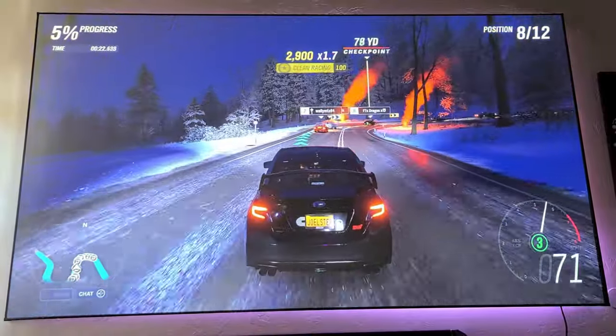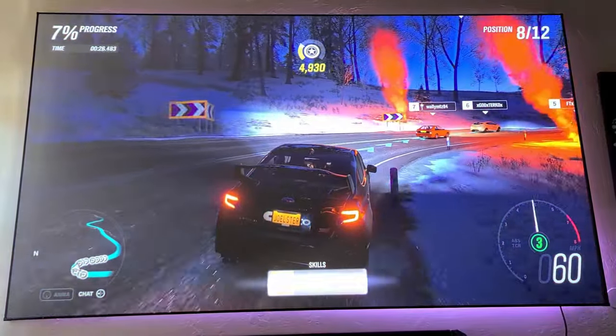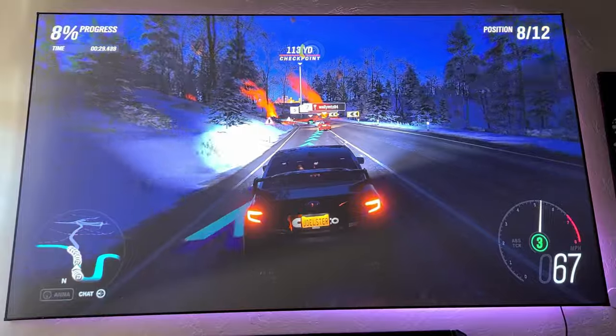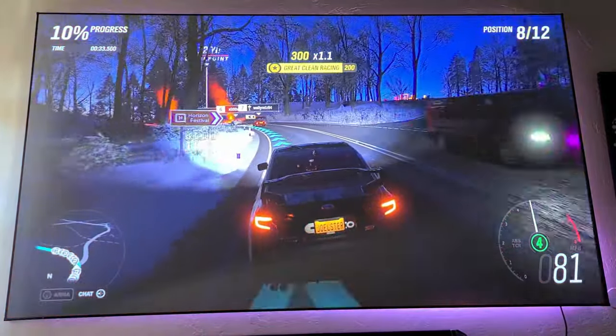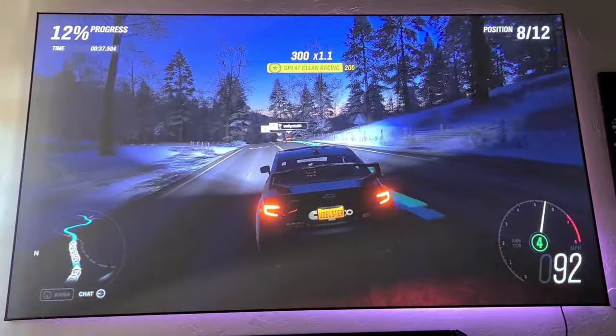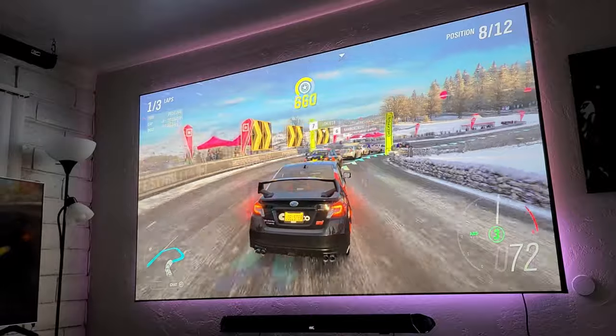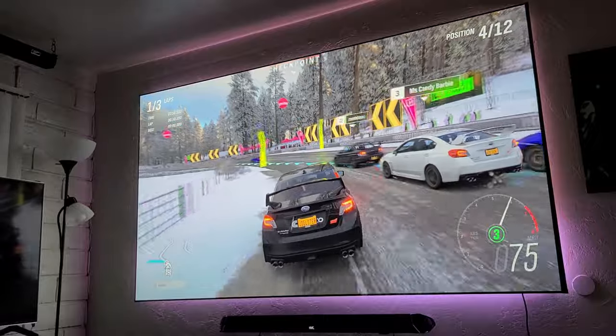Forza Horizon 4 is one of my favorite games. This is an Xbox exclusive and is probably one of the best racing games available. 4K and HDR really stand out — colors look vibrant and the picture looks sharp even during daylight. Dark scenes still look good, but of course, just like any other projector, it is recommended to have a dark room for the best picture.